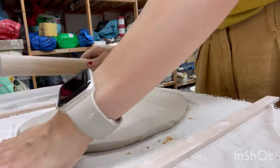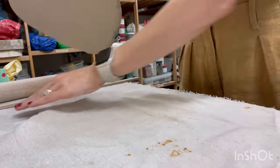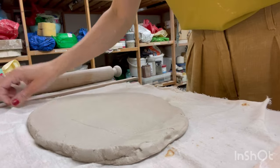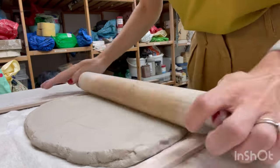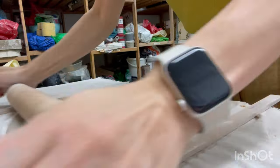For greater efficiency I recommend periodically flipping and rotating the slab by 45 degrees. I work on a dense fabric spread over the table to prevent the clay from sticking to the work surface.